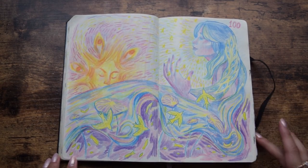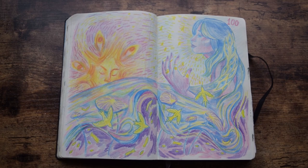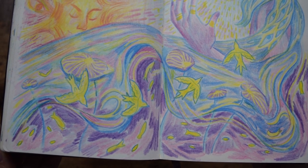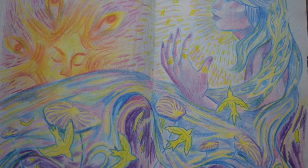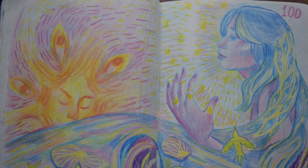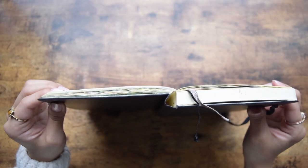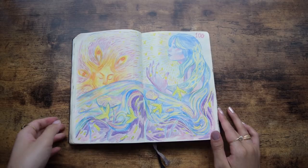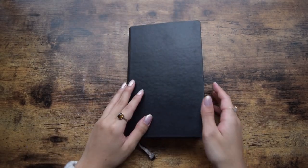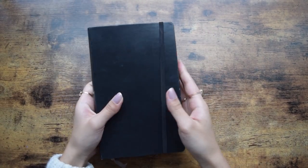Day 100. I wanted to make this page seem like a culmination of my achievements and all of my personal goals I had set for myself. It's like this person is embracing the sea and the sun is shining down on her. As you can see I still have quite a few pages left to go, but the whole point of me doing this drawing challenge wasn't to simply fill out 100 pages — and I'm going to tell you a bit about that while we do a full flip through.